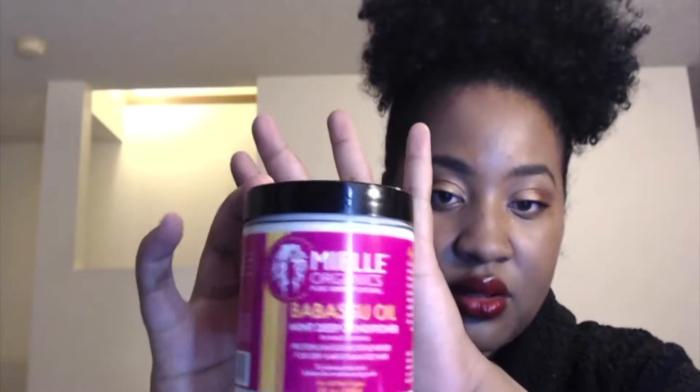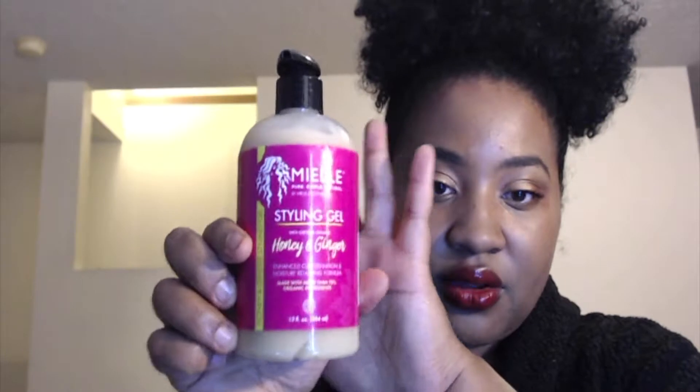I'm going to show you the rest of the products I'm going to be using in my hair. For shampoo, I'm going to be using the Detangling Co-Wash from Mielle. For a deep conditioner, I'm going to use the Mielle Babassu Oil Mint Deep Conditioner. I think I'm going to use this gel — the Mielle Styling Gel Honey and Ginger. I also have the Mielle Flexible Hold Edge Gel, and I may put a little bit of that around my perimeter. So it's going to be all Mielle products. If you want to see how I do my wash and go, keep on watching.